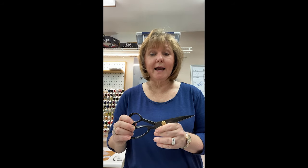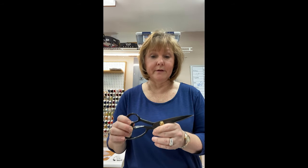They cut through whatever you need them to cut through, as long as it's not paper. If you are looking for a new pair of scissors, I highly encourage you to try this brand.